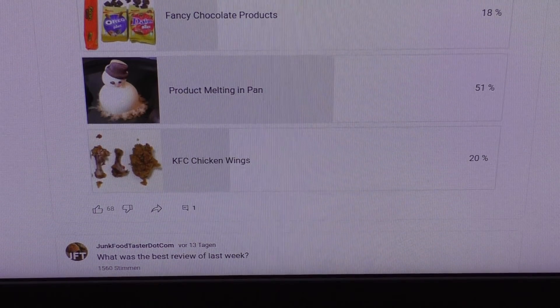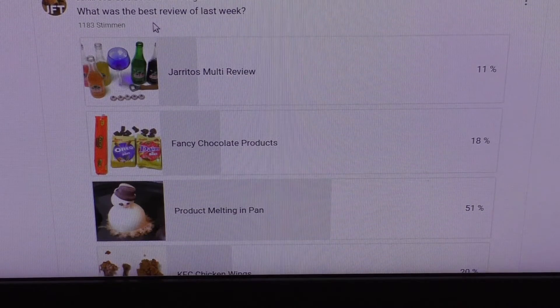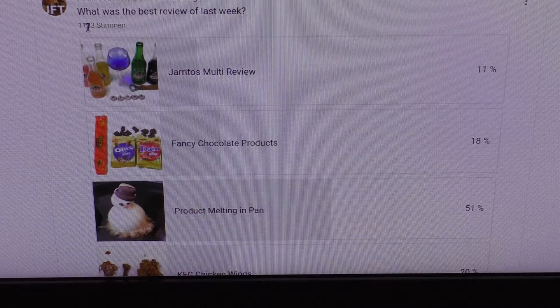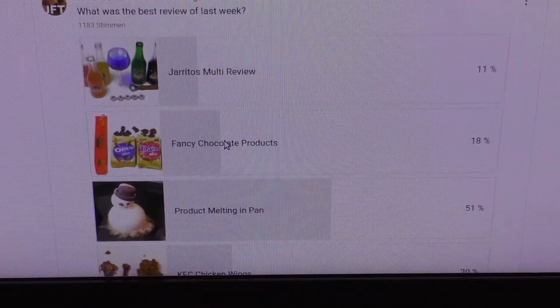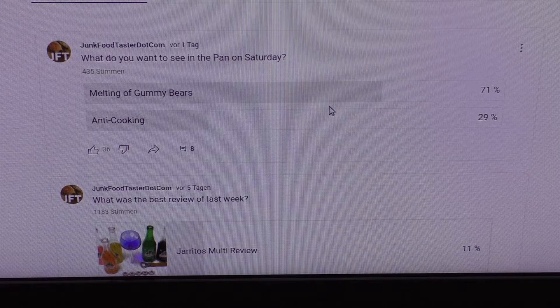Whilst the gummy bear drink is chilling, I'll show you the voting. The original voting was for the best review of the week, and this 'melting product in a pan' got 51 votes out of 1183 — it was the least performing and least popular video. But it won the melting category. So I modified it to melting gummy bears — anti-cooking. And 71% wanted the melting of the gummy bears. In a sec we'll know how it tastes.